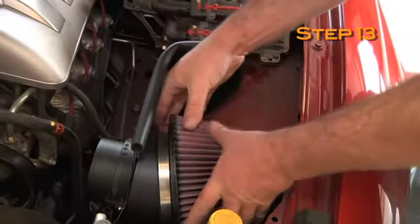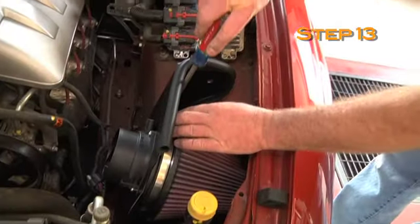Install the air filter onto the air filter adapter and secure with the provided hose clamp.